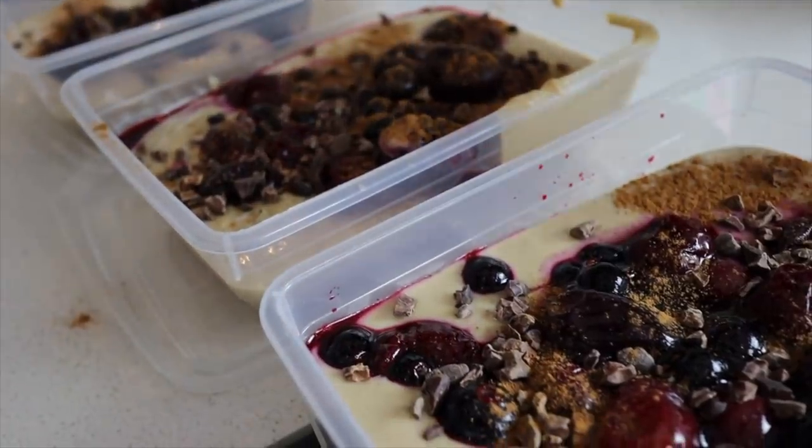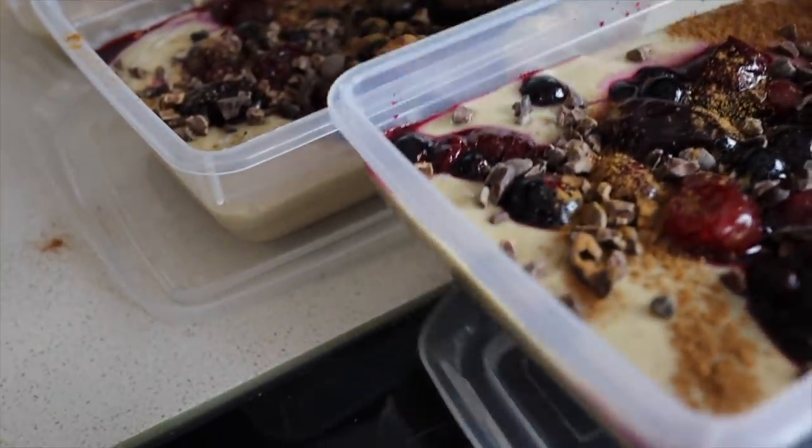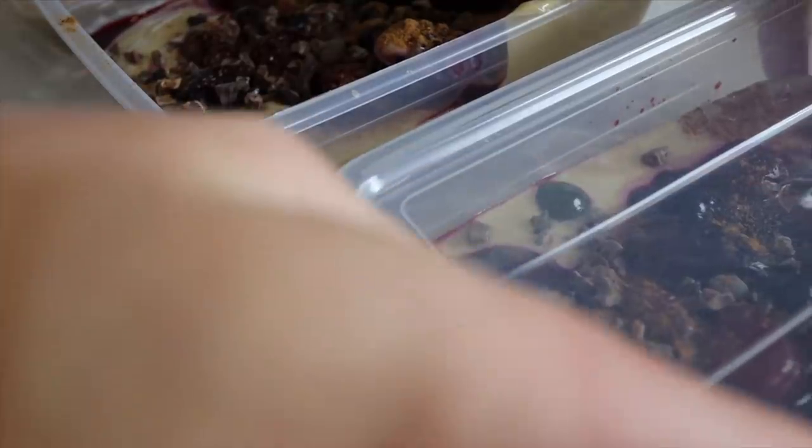It has amazing macros and is really high protein. I'm just sealing each container to pop into the fridge — you could also freeze these, but I'd really recommend keeping them refrigerated at all times. The first lunch or main meal is going to be like a salmon, potato, and the most tasty salad ever.